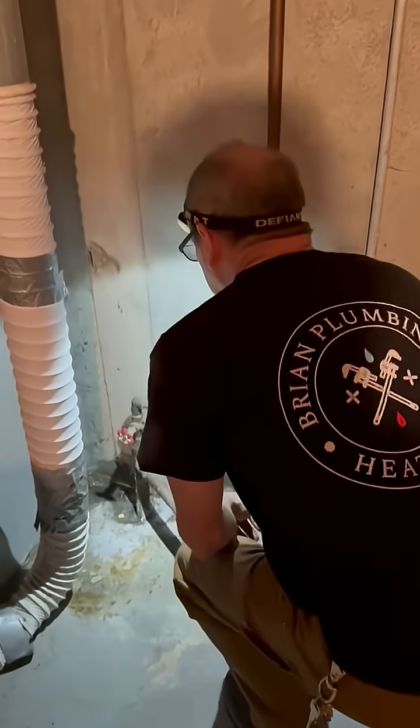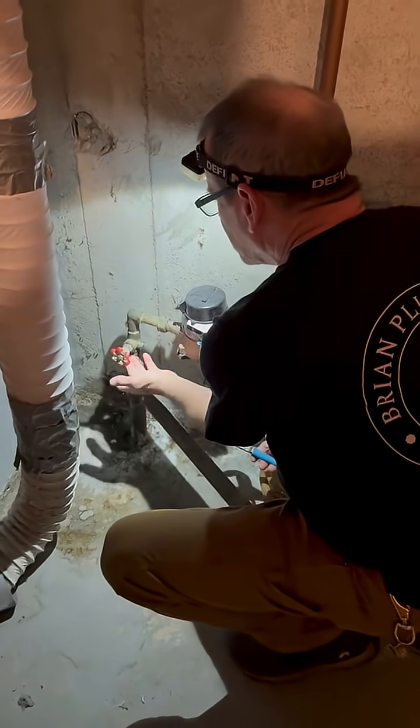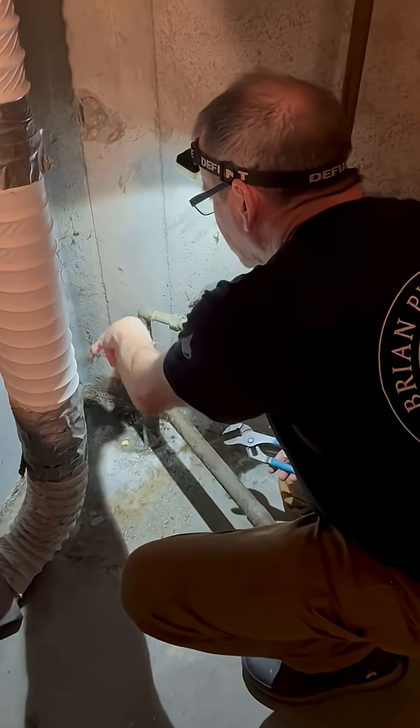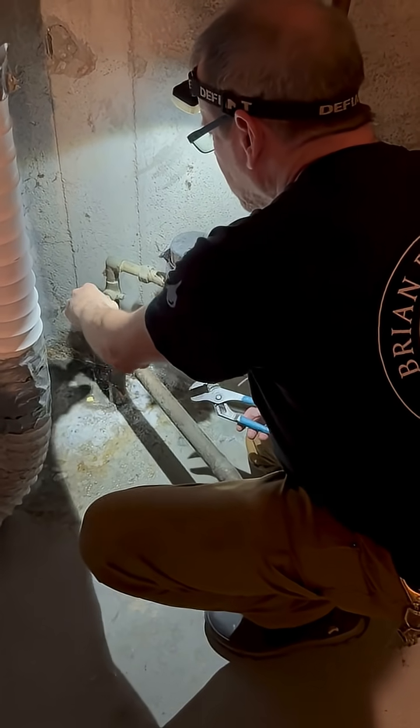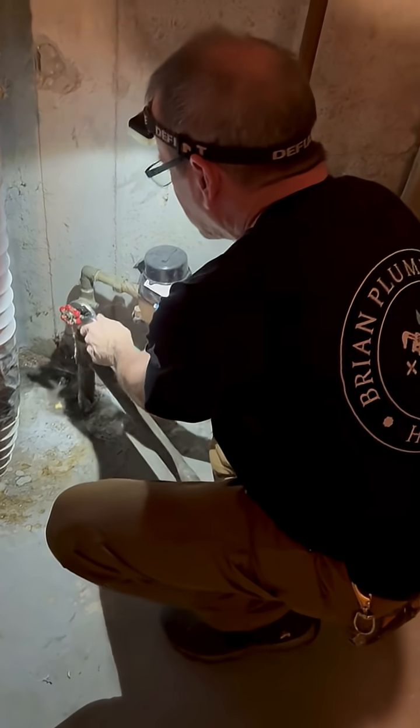What we got here is a leaky main shut-off to this townhouse. We see it's dripping pretty good. It's got a bonnet, so that's a good thing, and we're gonna try and get it to stop leaking by tightening the bonnet up.